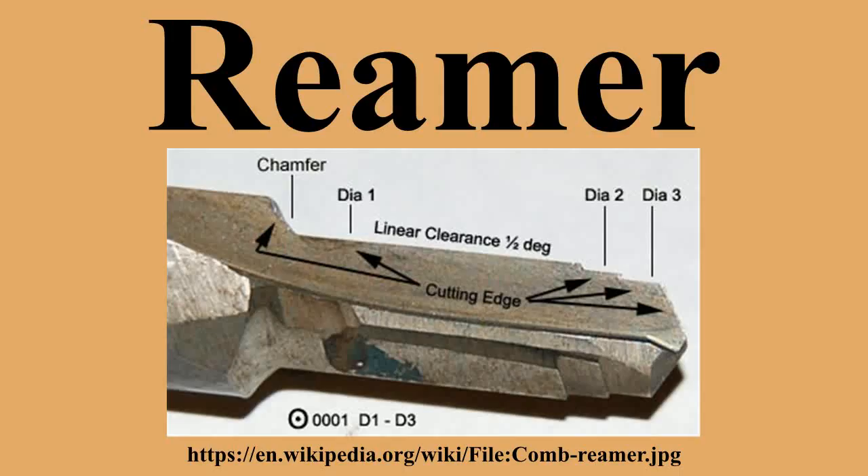A rose reamer has no relief on the periphery and is offset by a front taper to prevent binding. They are primarily used as roughing reamers. Shell reamers are designed for reaming bearings and other similar items. They are fluted almost the whole length.